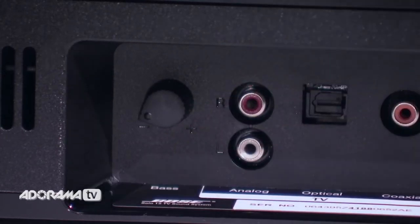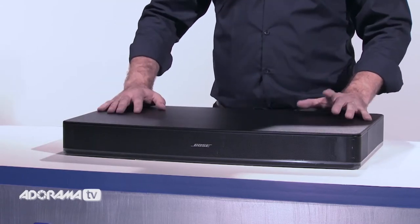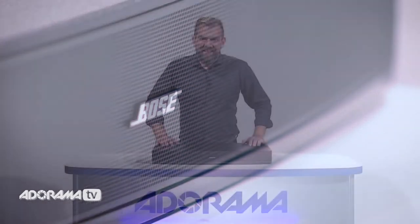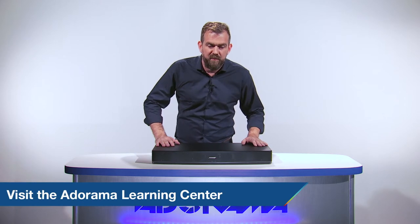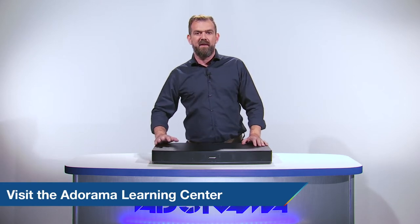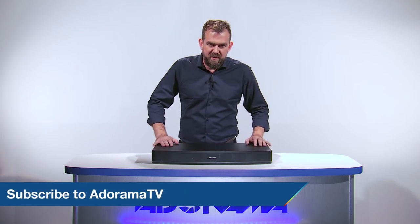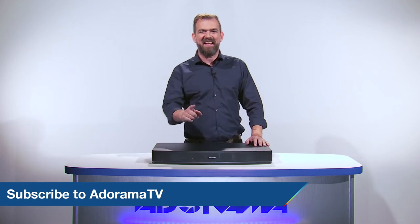So that's the Bose Solo 15 TV sound system. It's neat, it's discreet, it's tough and it's powerful — what's not to love? Thank you so much for joining me today. For more information on this speaker and other products, please visit the Learning Center. Let us know what you think — like, comment and share this video, and don't forget to subscribe to AdoramaTV for more amazing videos. See you next time.